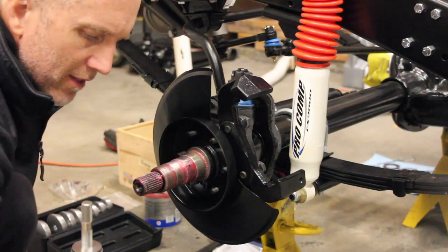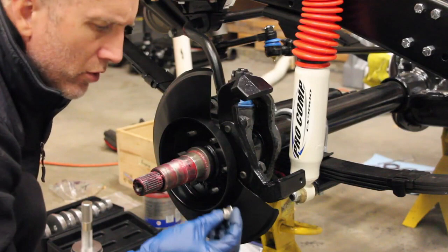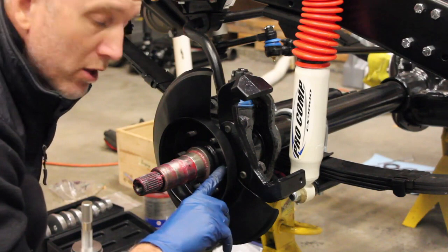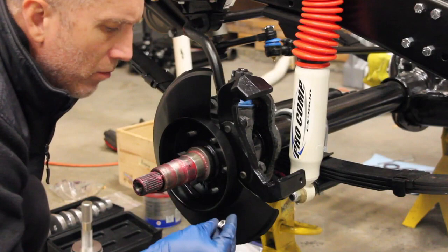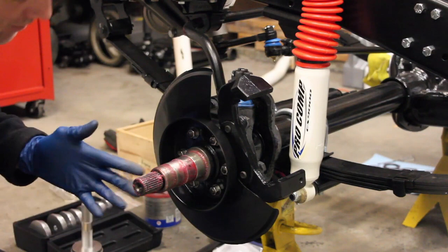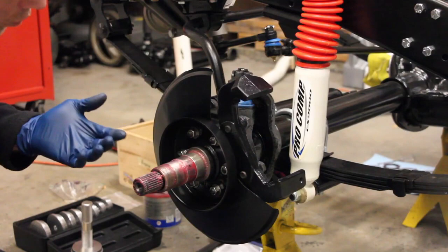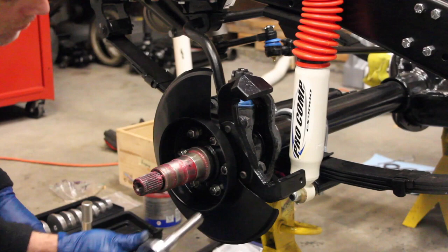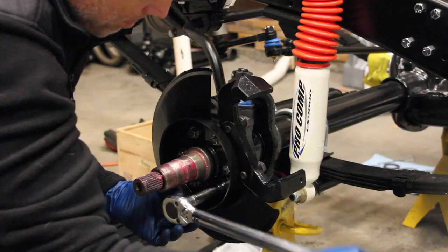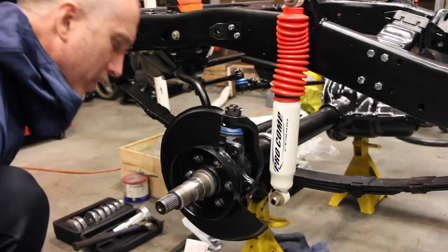When installing the dust shield, you can use a tab lock washer or a nylon lock nut. These only need to be torqued down to 33 foot-pounds per nut, so I'm just going to use a little bit of Loctite. All the fasteners I'm putting on here are stainless steel — these things don't need to be grade 5 since they're really not holding anything critical, but I wanted to make sure I put something on that would never rust out again. Torque everything to 33 foot-pounds all the way around.